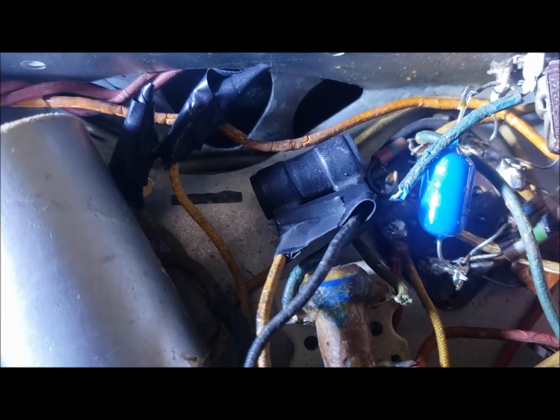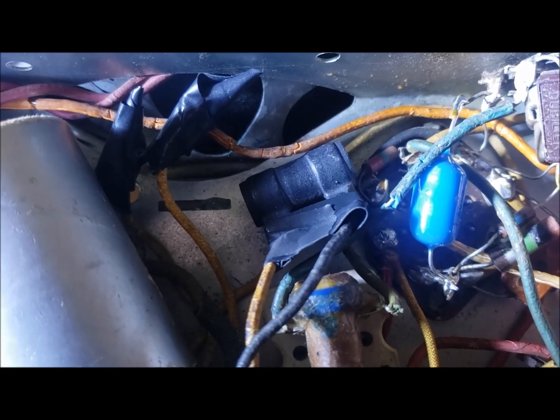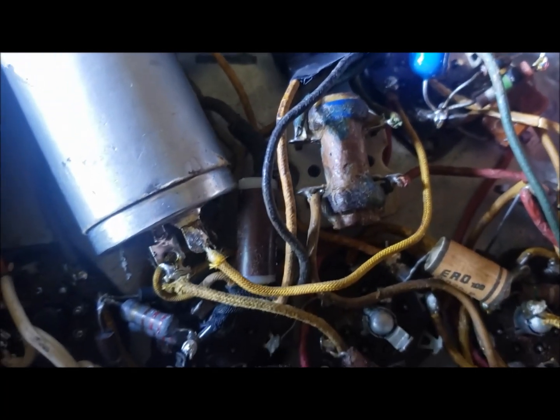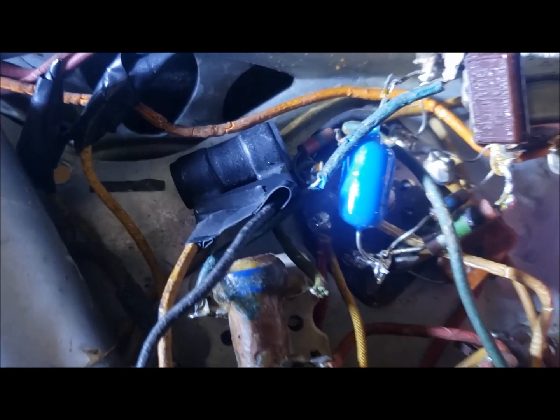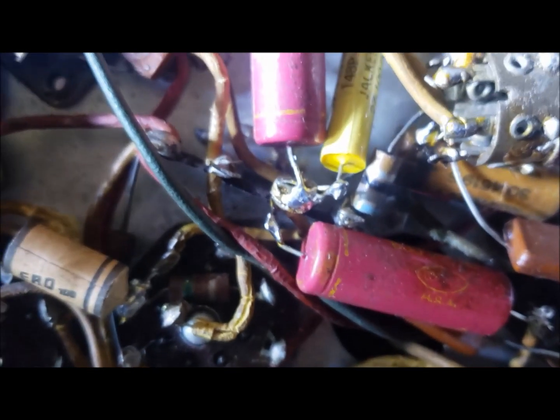I've taped up all the transformer wires and taped up the resistor. I'm going to leave it for half an hour to an hour and see if I get any smells coming out of the tape. If it tends to smell, I'll replace it with a bigger resistor. It looks fairly neat and it plays. But we still have the problem of the wire that's gone rotten — there and there — so I'm going to have to do a bit of rewiring in this radio.